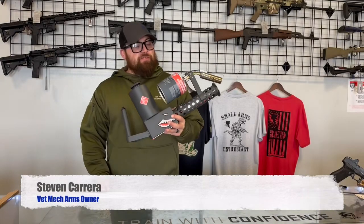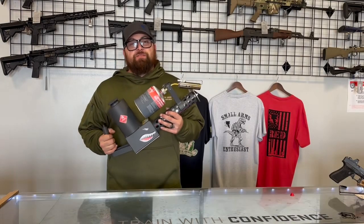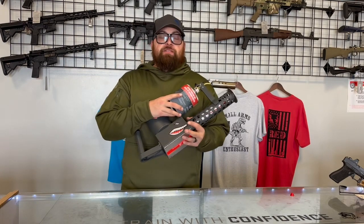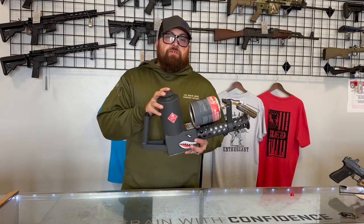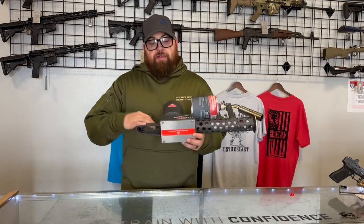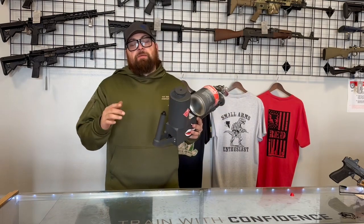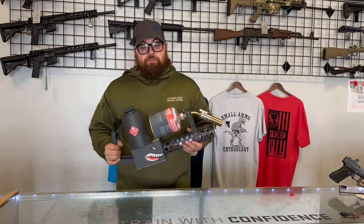Hey guys, Steven with Vetmec Arms, and today we're gonna be shooting the XM42. The XM42 uses a butane propane mix as well as unleaded fuel. It also has a battery pack here that you have to take out and charge to shoot the flame out to 30 feet. We'll show you.